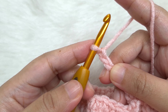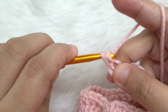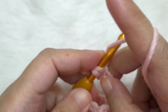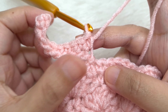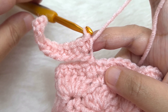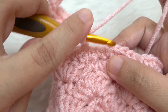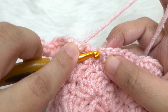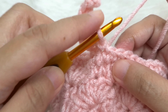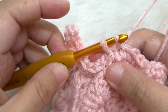Single crochet in the second chain from the hook — the loop on the hook is not a chain, so skip this first chain. Insert your hook into the second chain and make a single crochet, then single crochet in every chain till the very last. We want 10 single crochets. After finishing these 10 single crochets, slip stitch to the next single crochet on the leg warmer body — insert hook below both loops, yarn over, pull through, pull through loop on hook. Then slip stitch to the next single crochet. Keep your yarn a little loose.